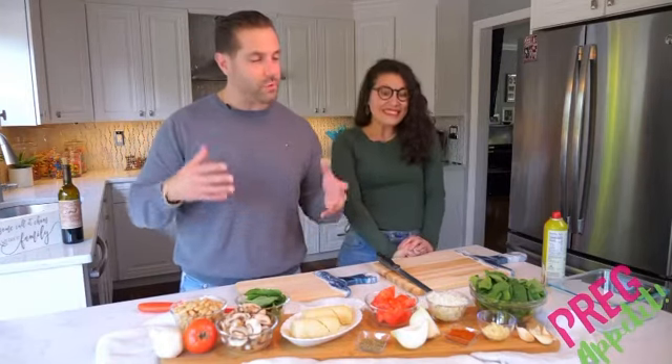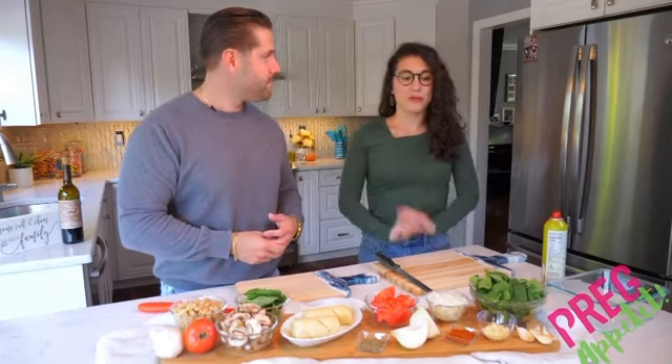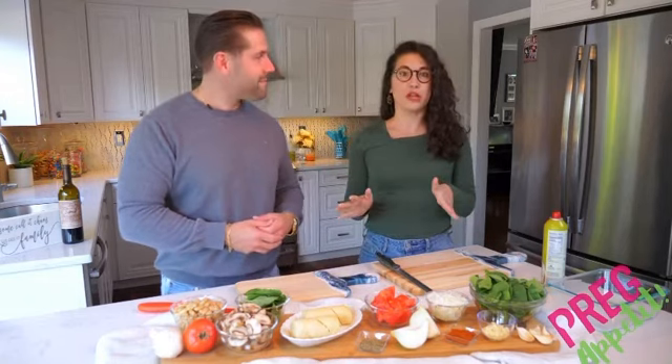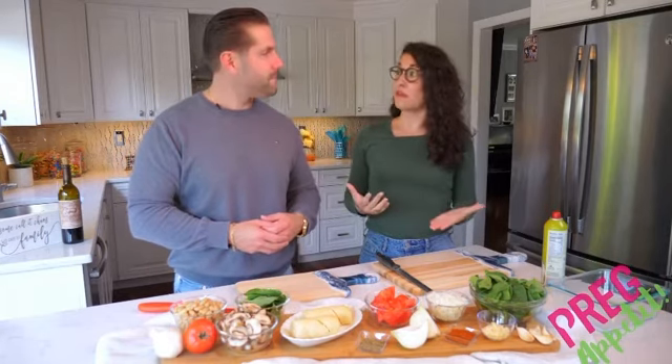Today we have an Italian pie that's nutritious, delicious, and ready for you. This recipe is full of tons of nutrients — one of the biggest ones is folate, which is really good for the healthy development of a baby.